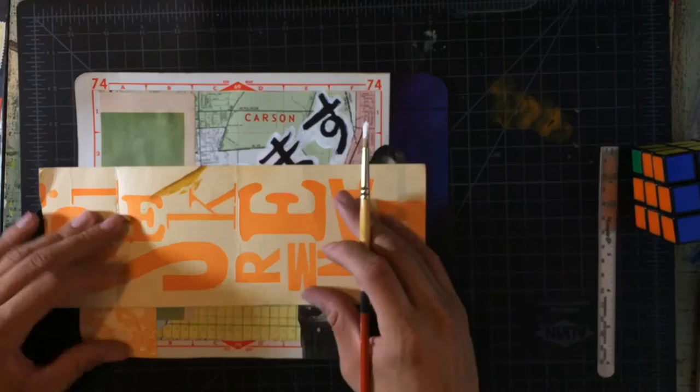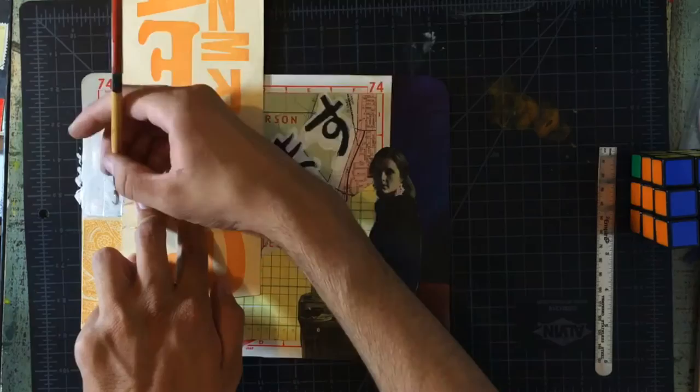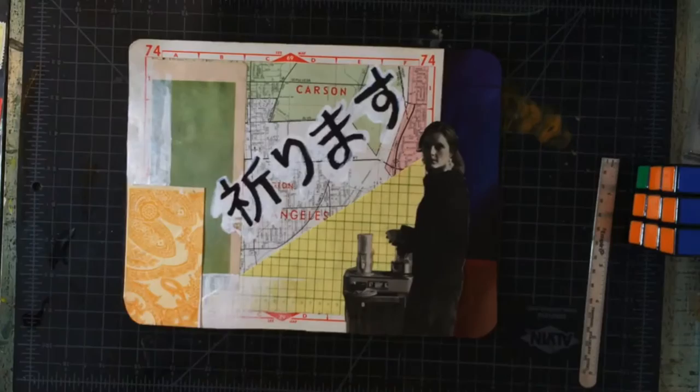Using acrylic paint, I also make shapes that will add balance to the piece. At this point it's starting to look more like mixed-media, but this is how I went with the flow. I then quickly outline the Japanese letters with a red Micron pen.